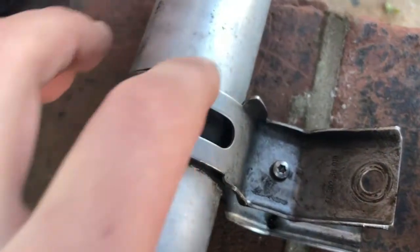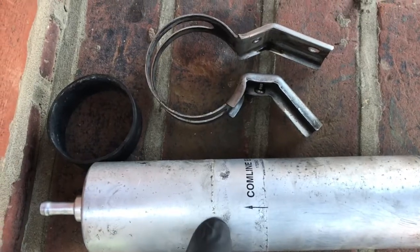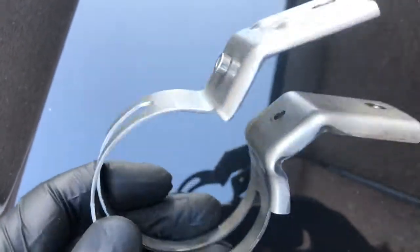So we're going to remove the old filter from the clamp — this is a T20. Here's the old filter and the pieces that went with it; it was a Comline EFF 160. I've cleaned up the clamp a little bit, and it is actually a really nice clamp.